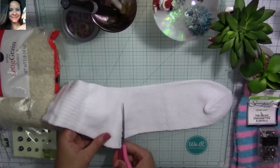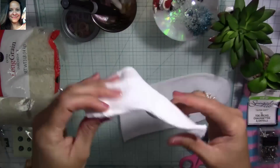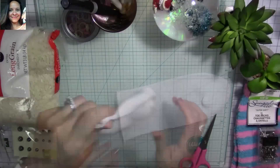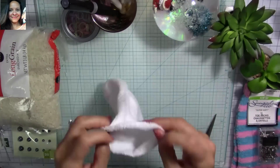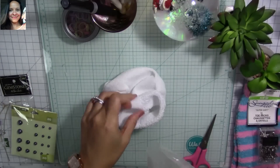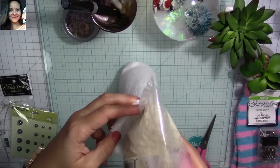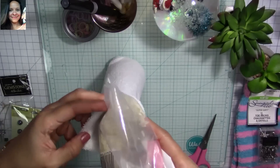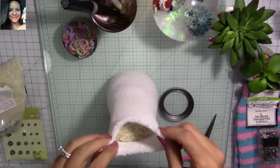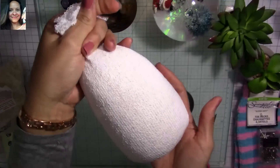We're going to cut right at the start of the heel — don't throw away the small piece, you can actually make a mini version with it, so you could get up to twelve from a pair of socks. Now I'm going to pour the rice. You can pour rice into a cup or container first if that's easier. I get a little bit on one corner and pour it in — that way I can control the flow until I get the desired amount.